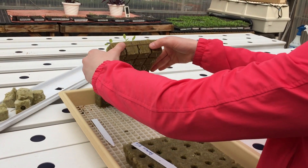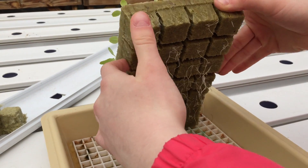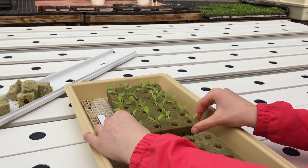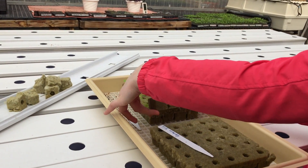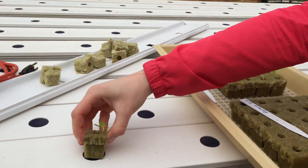Once you have a pretty decent sized root growth like these have on the bottom, you take them and split them apart just like that — you split the little squares apart and stick them in the little holes.